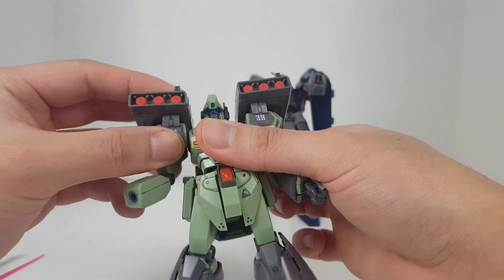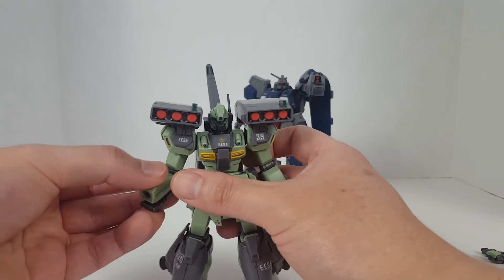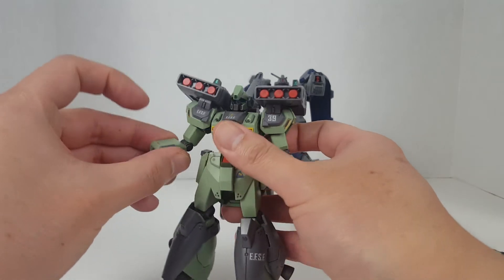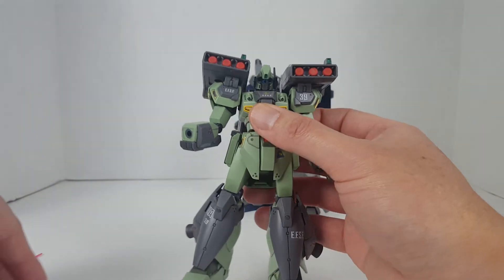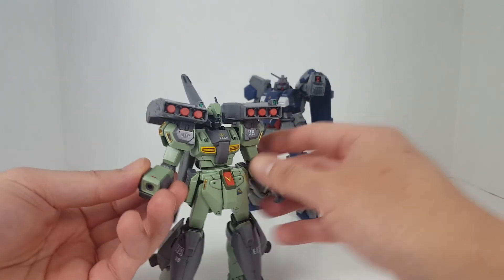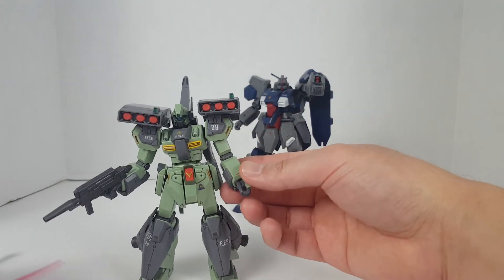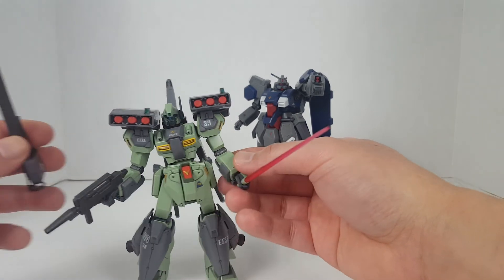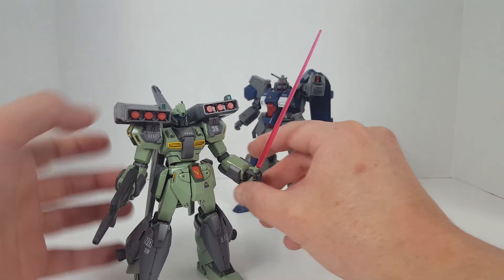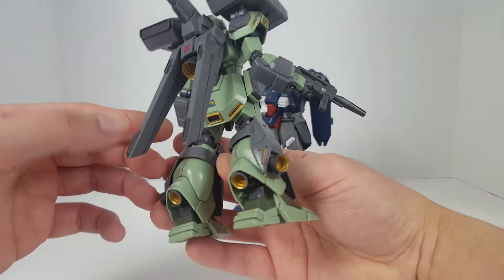Here we have the Stark Jagen almost completely re-armed — I think this is still one of the better custom Jagen kits out there, this is really nice. It's got tons of armor and tons of equipment. It's got a beam saber and it's got a bazooka, so this is actually a very good value.